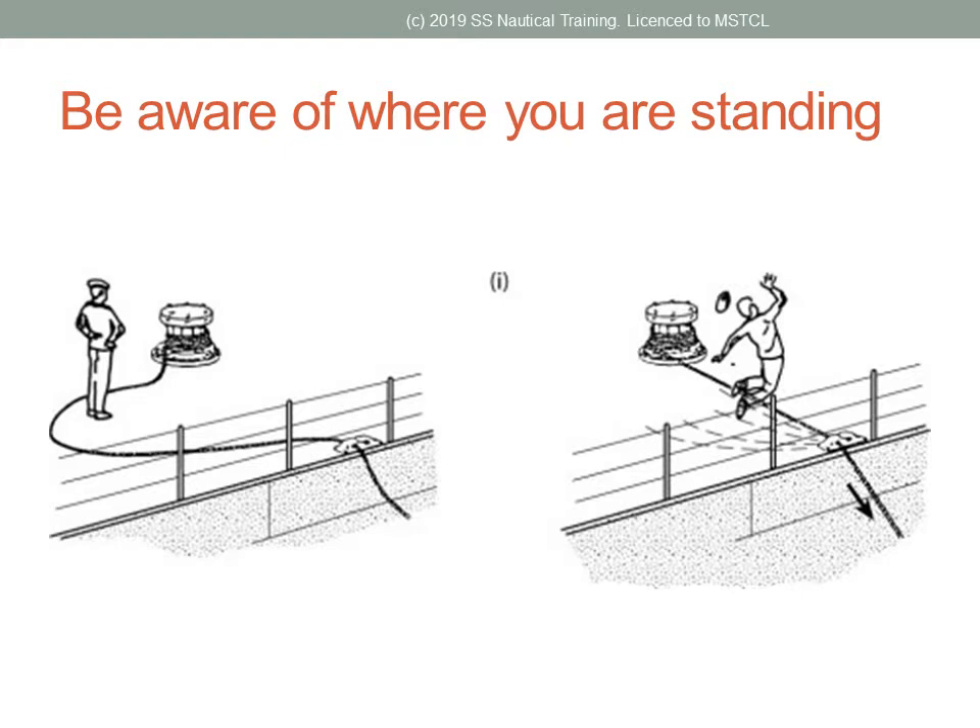The distance between the fenders affects the length of the vessels that can use the berth. Additionally, the condition of fenders should be noted and logged. Fenders in poor condition can damage paintwork on your vessel's hull, leading to corrosion and possibly the expense of early dry docking.